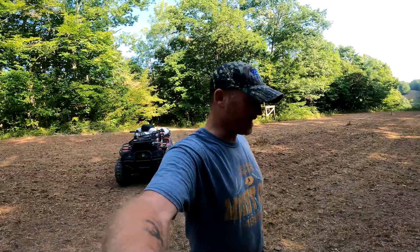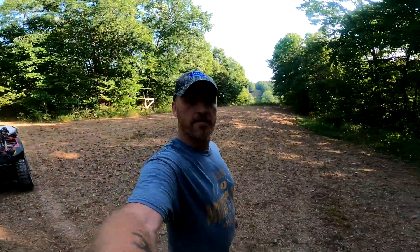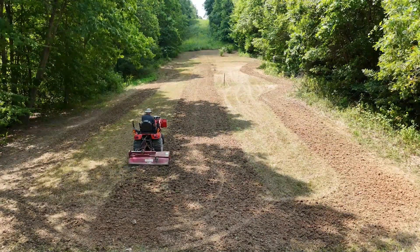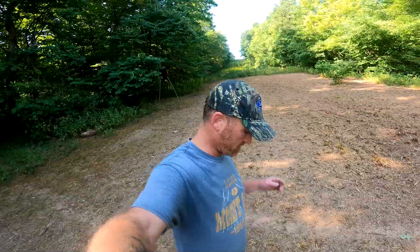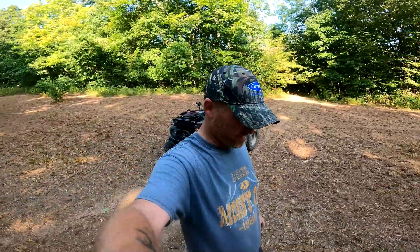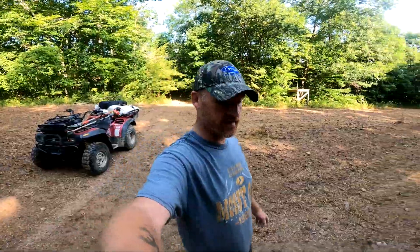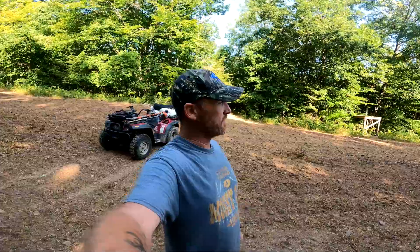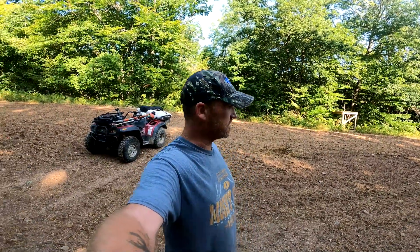We're up here on the pipeline — tilled all this up last week, fertilized, limed. Got a little bit of rain right off the rip that night, and now nothing. It is just dry, dry. Looks like there's one chance of rain this week — cross our fingers we can get it — but if not, we'll probably end up having to reseed this plot. But that's life.